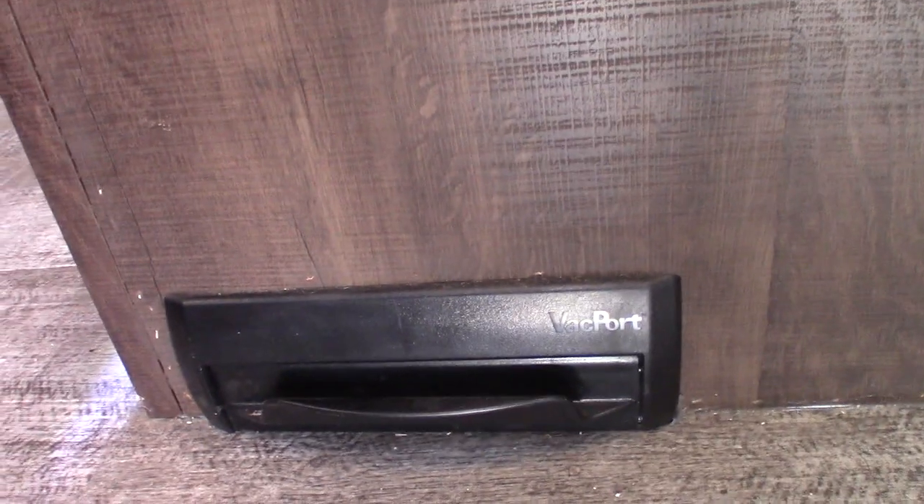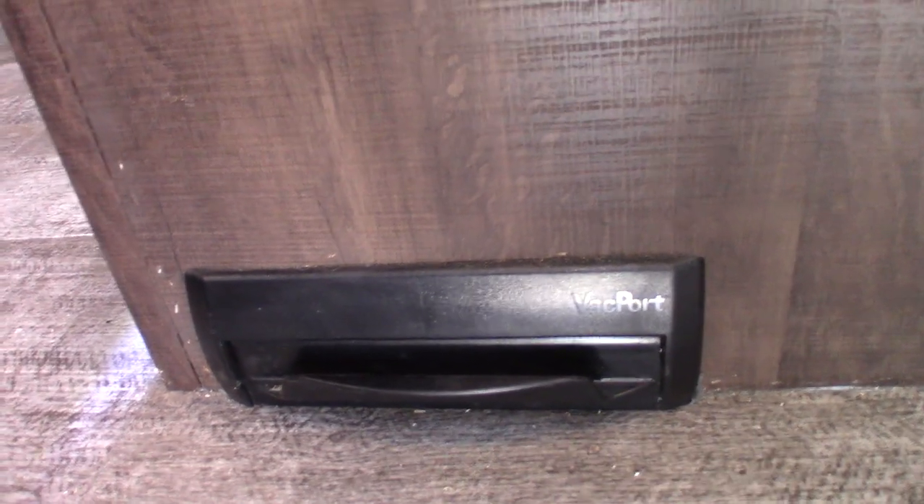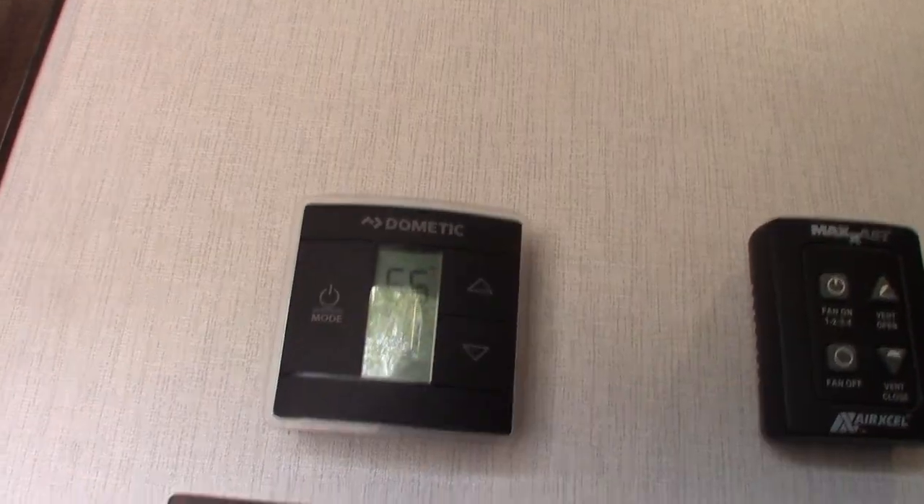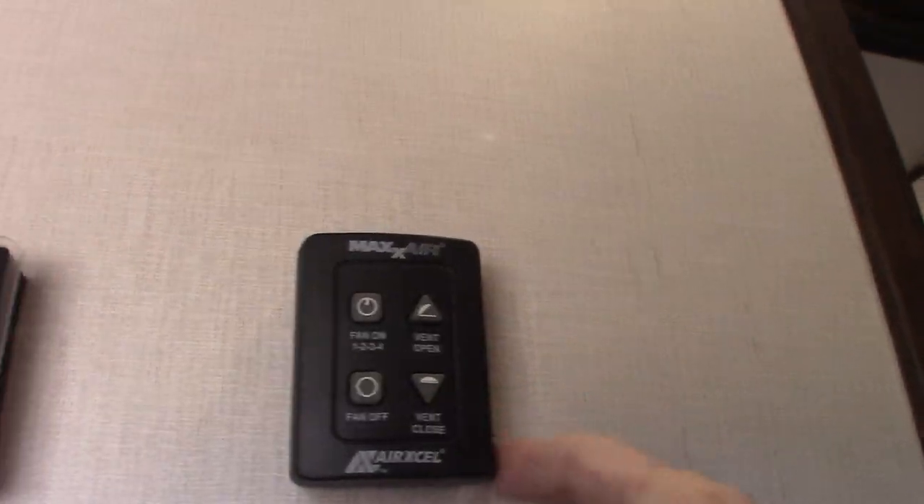This is part of your central vacuum system. You can just put the dirt in front of it, click the pedal, and it'll suck the dirt right in — just like a dustpan.